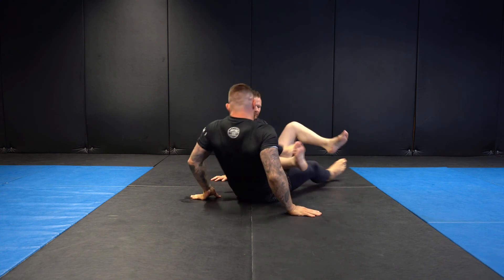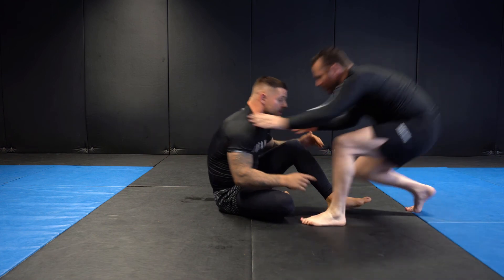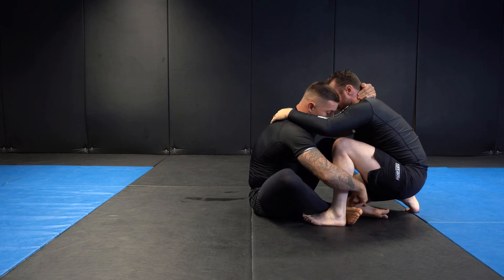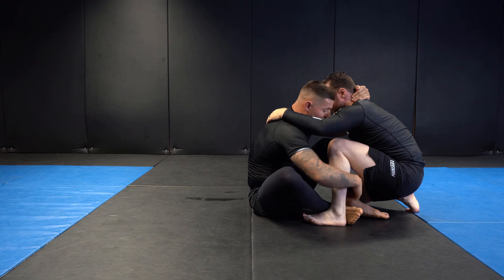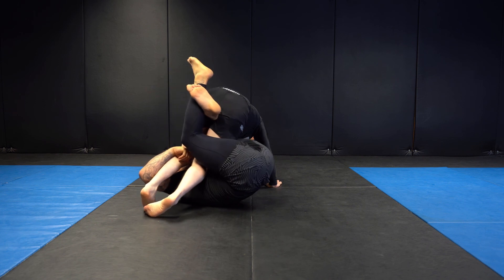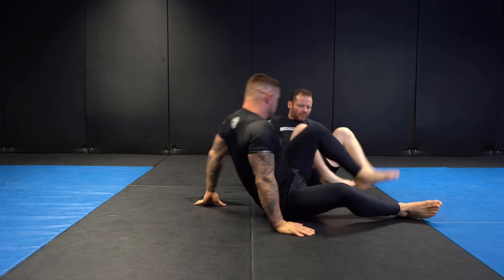We'll do it one more time slow. We get our feet into position, elbows tight, pressing the right foot on the mat, elevating with our left leg — kicking the left leg towards our left shoulder — and then we shoot our knee out. Knee comes back in, we cross our feet and bring them down to the floor. We'll try one more at real speed.